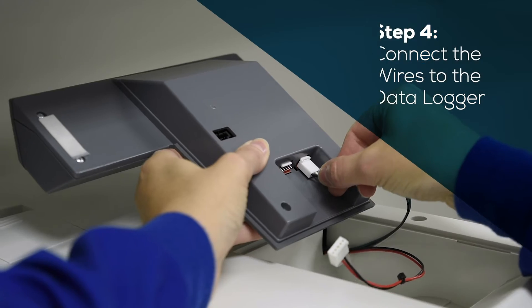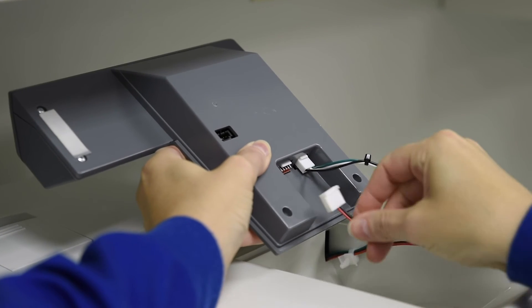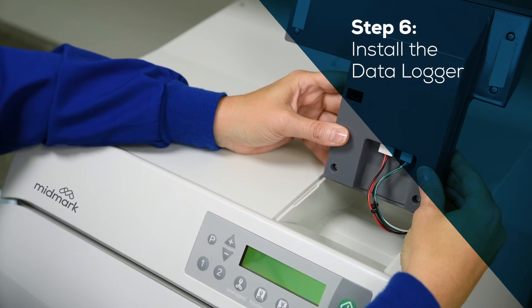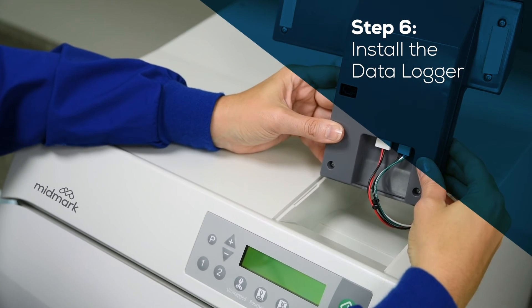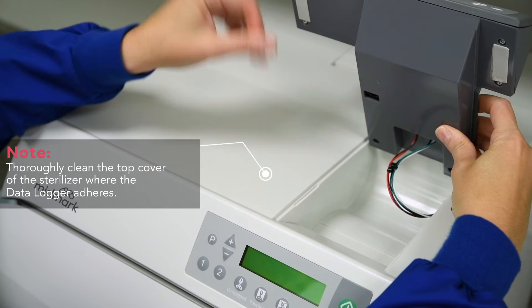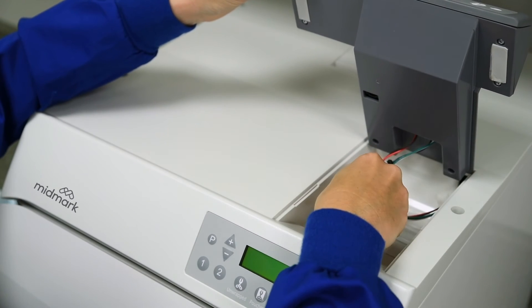Locate the wires in the sterilizer cavity and connect them to the data logger. Remove the film from the double-sided tape. Line up the back edge of the data logger into the back edge of the sterilizer cavity. Make sure the wires do not interfere with the placement of the data logger.